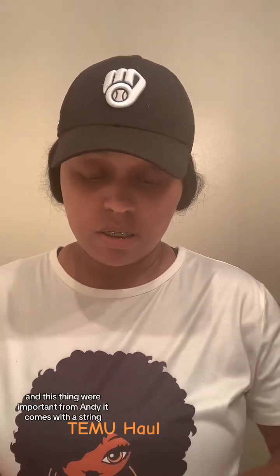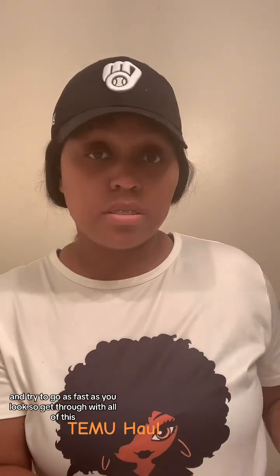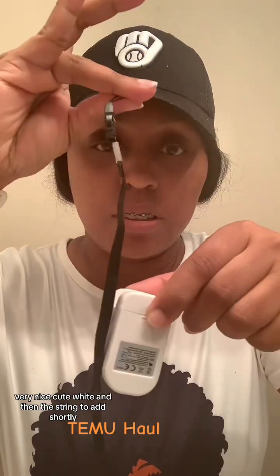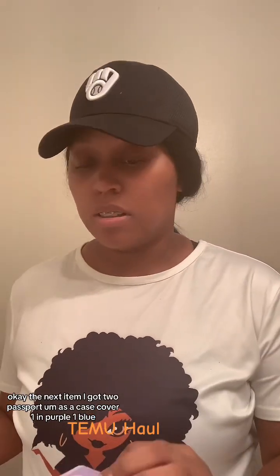The next item is a pulse oximeter. These things are important and handy. It comes with a string. It's very nice — cute white design — but I found the string a bit short.